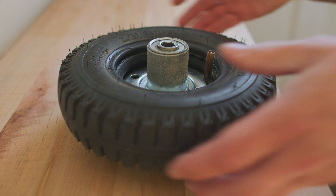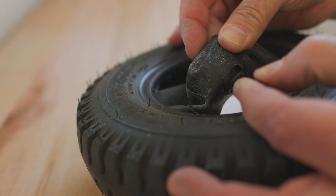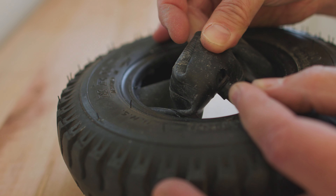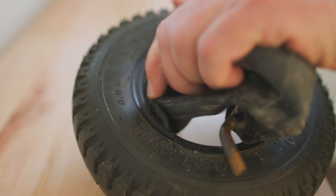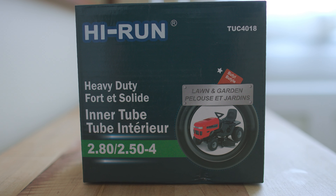Pull one side off, pull the other side off — you're left with just the tire and the inner tube. Clearly the valve stem has separated from the tube and left a big hole, and that's my problem. So I'm just going to pull this out of the tire and decide whether or not I want to repair it or discard it. I think I'm going to discard it.